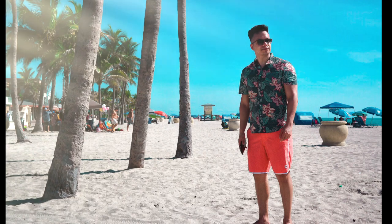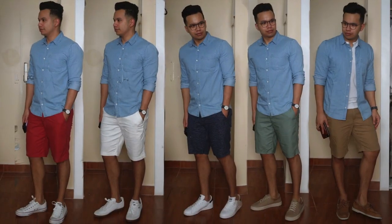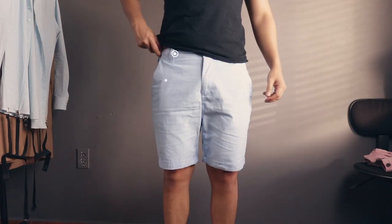The weather is starting to heat up and there's no better time to bust out your summertime shorts. In this video, I am going to guide you on what key points to focus on when you are out shopping for the best fitting shorts. Let's get started.